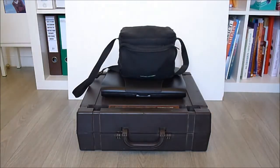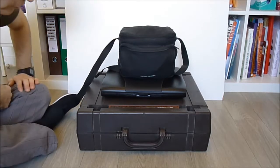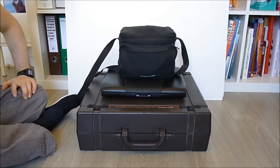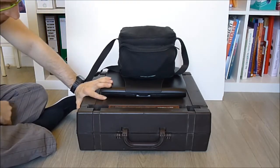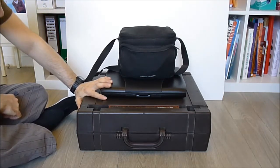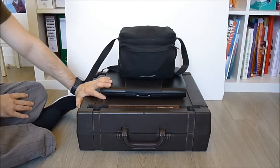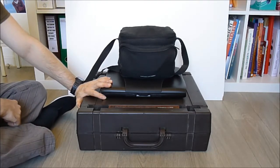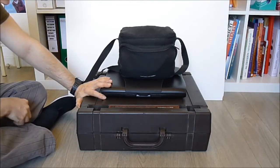Hi guys and girls maybe. So a quick video about today's free market finds. I was quickly in a free market and I picked up some stuff because I was quite frustrated over the last few weeks to have nothing new to take apart. It was quite a crisis, so I did pick up some stuff really cheap.